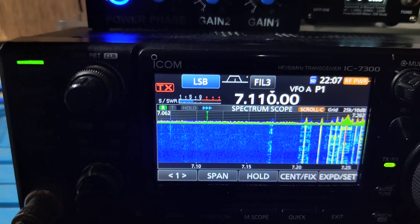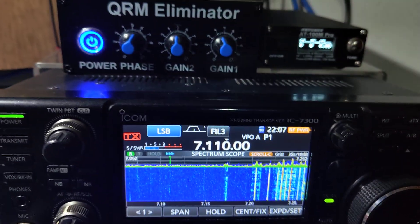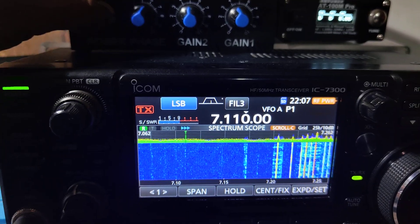And increase the RF gain here. It's ideal now. Just wanted a quick showcase on the QRM Eliminator and how it is able to reduce the noise.